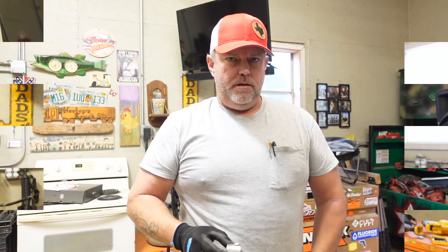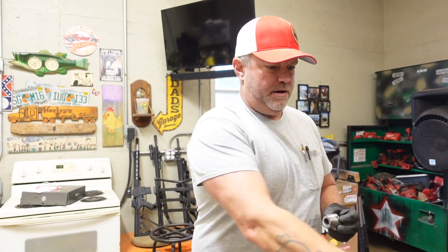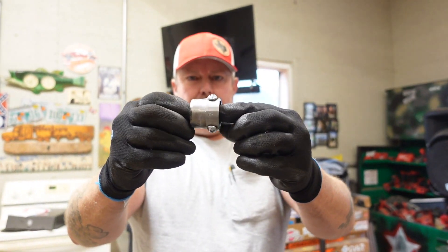After a bunch of work with the Milwaukee lathe, I was able to remove a bunch of material. If you can see, it's tapered pretty well now.